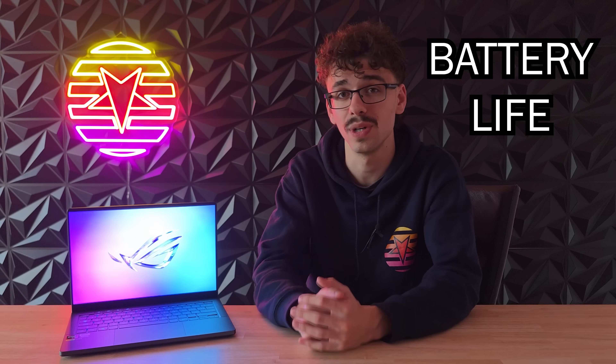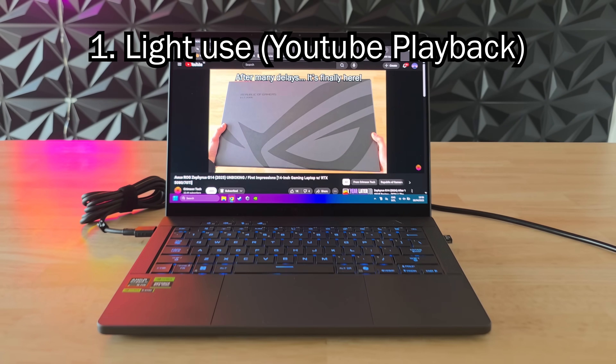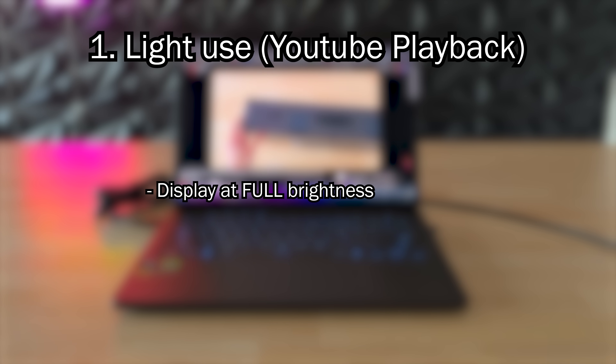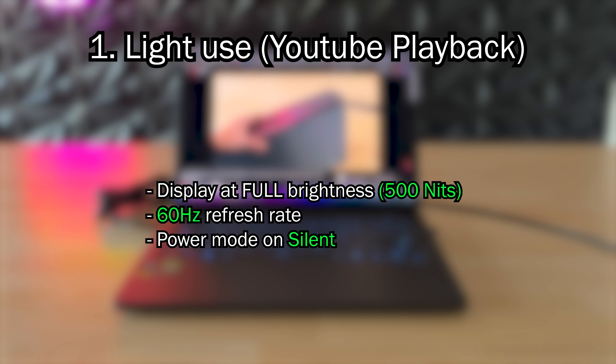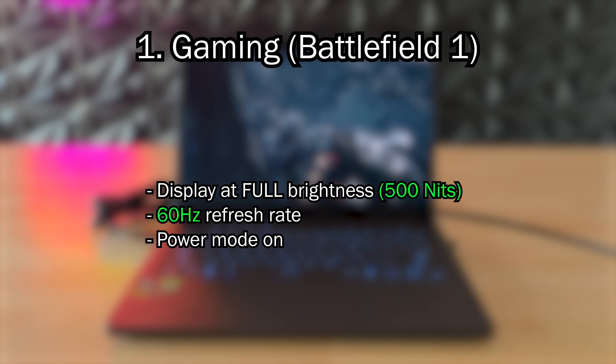A laptop is only as good as its battery lasts, so how long does it last? I tested it in two scenarios: under light use and while gaming. In the light use test I just played a YouTube video while doing nothing else with the display at full brightness — 500 nits, at a 60Hz refresh rate with the performance mode on silent — and it lasted pretty damn long at 10 hours and 50 minutes. Keep in mind that just watching a YouTube video while doing nothing is a very light task, so while you're doing work or even some light web browsing battery life will probably be more around six to seven hours. But that is still a full school day and better than 99% of all laptops, which is great.